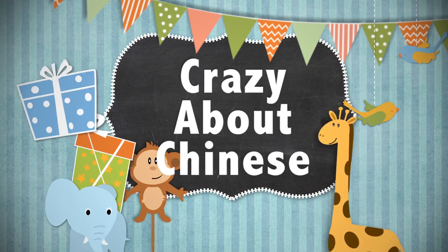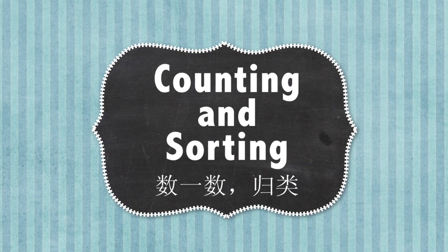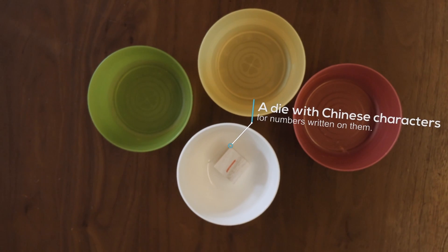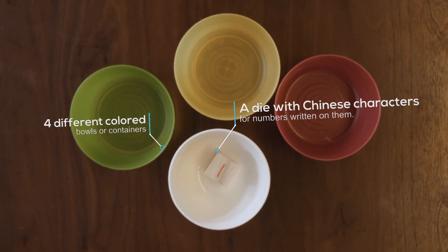Here's what you need: a die with Chinese characters for numbers written on them, and four different colour bowls or containers.